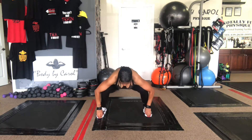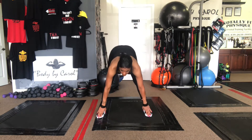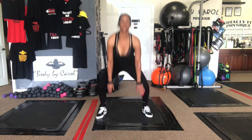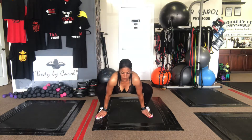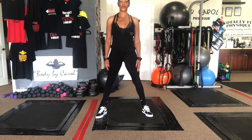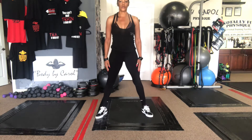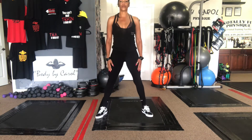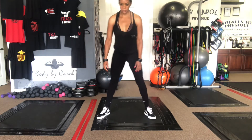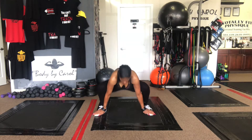Now we're going to do a hip hinge — touch your toe, squat, then roll up. Hip hinge, touch your toe, squat, then roll up. Nice and slow, feel your stretch. If you want to stay a little longer at the bottom and rock from side to side, you can to get a deeper stretch.